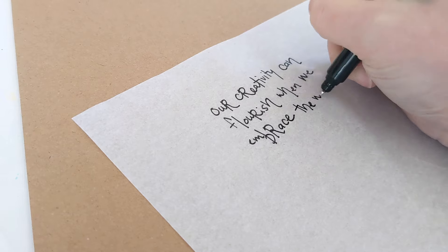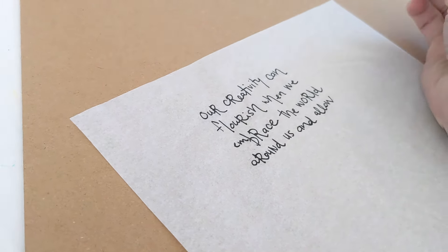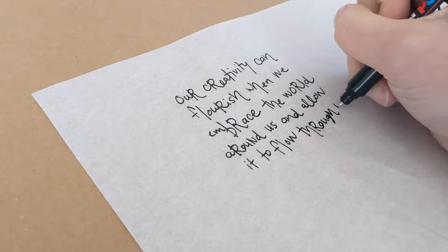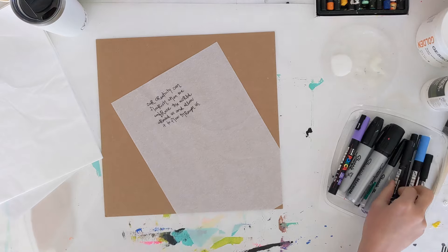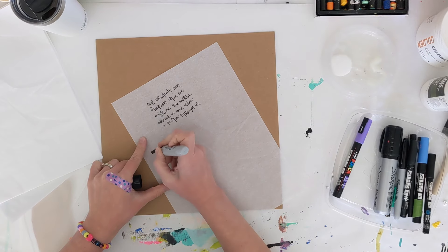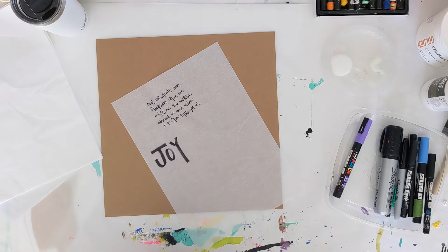Just have fun with it. I don't know about you, but I'm always nervous to write directly on my journal pages or even on my artwork, especially when it's really meaningful to me — one way or another I always mess it up or misspell something. This creates a great way to get my text down without having to commit to writing directly on the page. If you mess up, you can just start again.